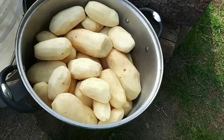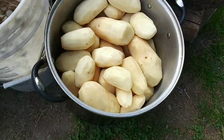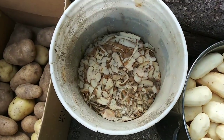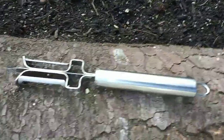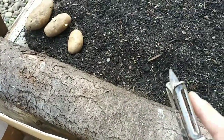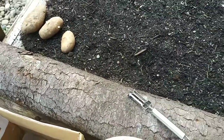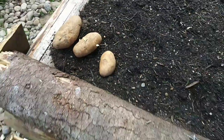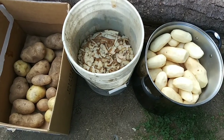We got the entire 22-quart pot full of skinned potatoes. Now I just need to cut them up. There's the compost bin with all the peelings and some leftover potatoes. The peeler also has a little tip on the end you can use to dig out bad spots and eyes. Some potatoes are set aside for planting, though we've already got a lot planted.